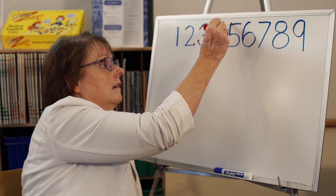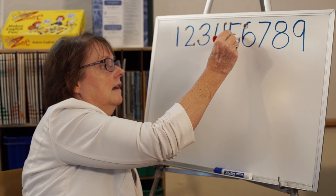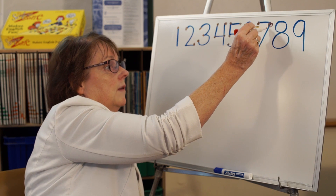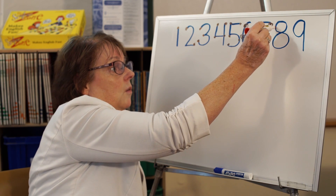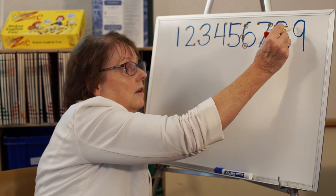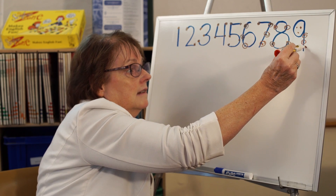Continuing: for 5, I count 1, 2, 3, 4, 5. For 6, I count 1, 2, 3, 4, 5, 6. For 7, I count 1, 2, 3, 4, 5, 6, 7. For 8, I count 1, 2, 3, 4, 5, 6, 7, 8. And for 9, I count 1 through 9. So each number has the exact number of points equal to its value.